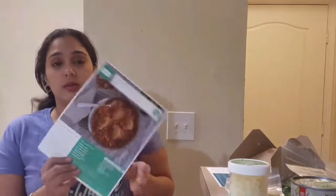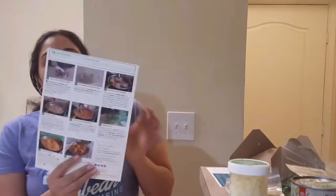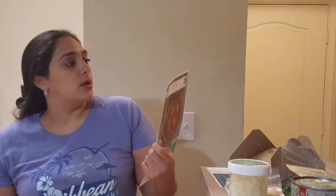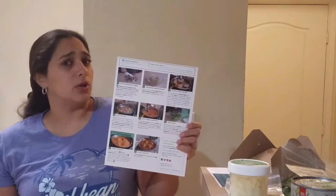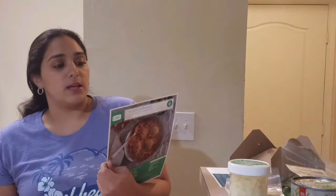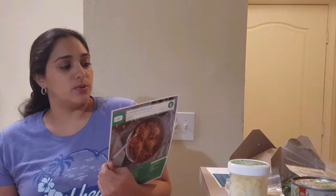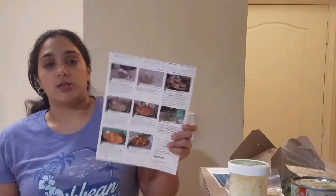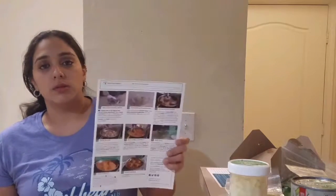Depending on how hungry you are — you know, Americans love to eat — but yes, it came with everything you need. It gives you a breakdown of how to prepare it and what you'll need from your own kitchen. From your pantry: salt, pepper, paper towels, cooking oil, and olive oil. Tools needed include a knife, cutting board, cooking spoon, oven mitt, large oven-safe sauté pan, large bowl, small bowl, measuring cup, can opener, tongs, plate, strainer, spoon, and thermometer.